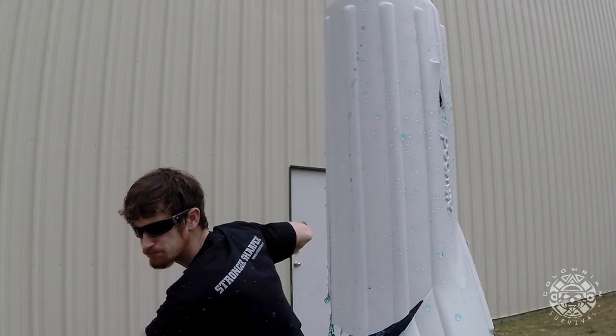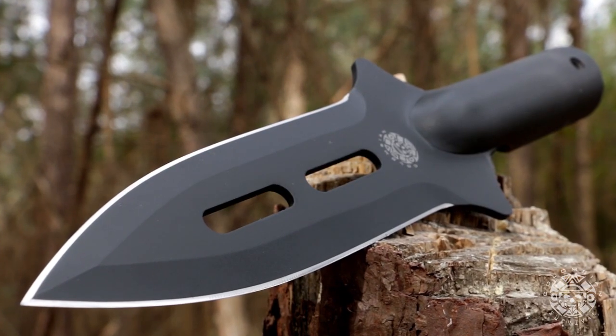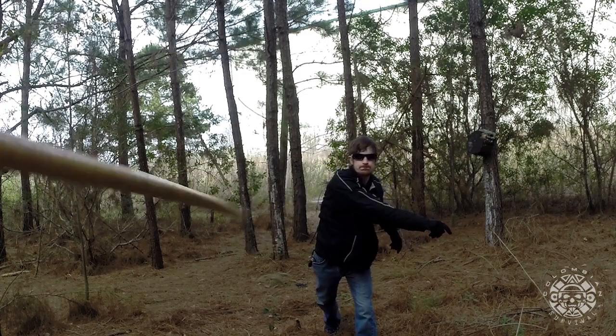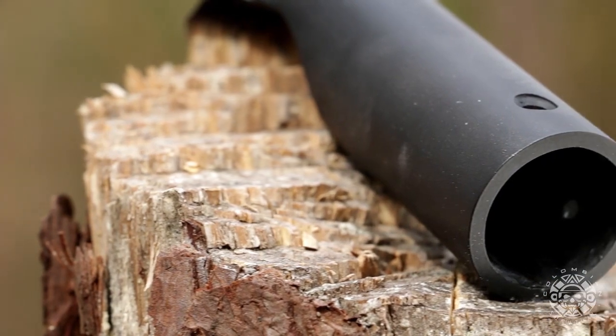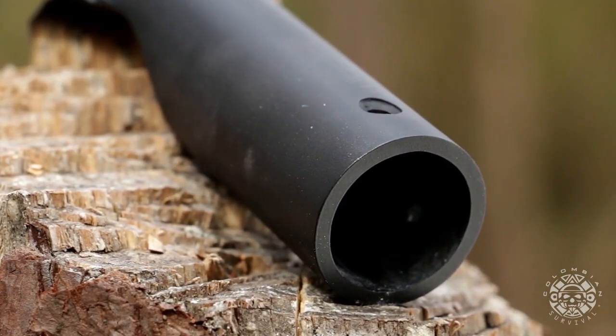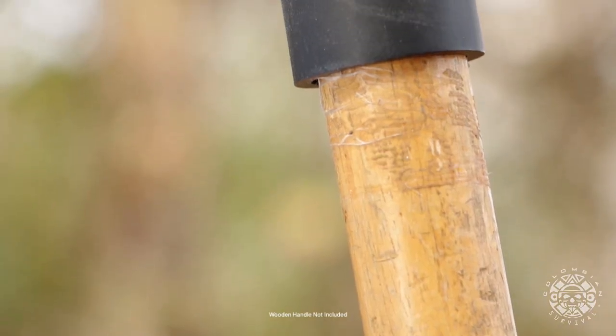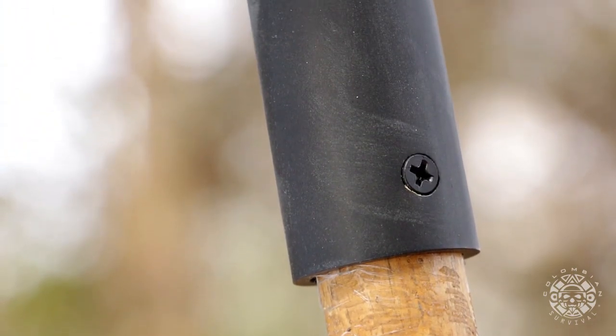United Cutlery is proud to introduce this brand new Colombian Warrior Spearhead. This innovative concept allows you to attach the spearhead to virtually any wooden handle or shaft to create a makeshift but highly effective survival spear.